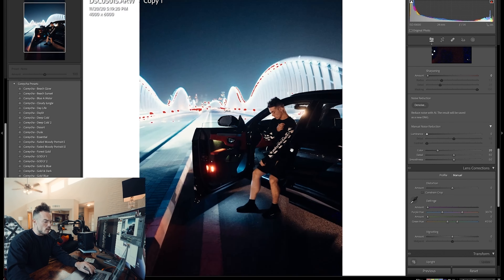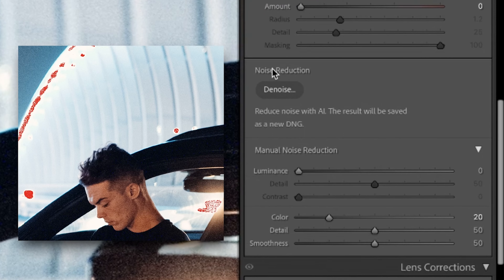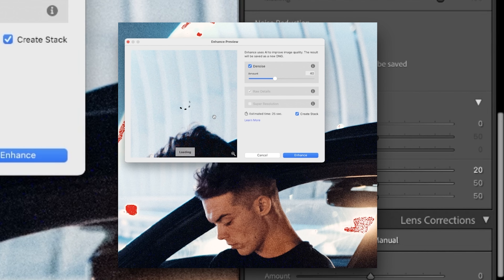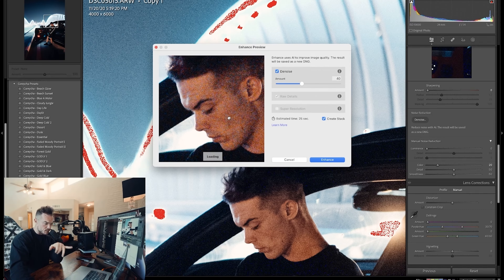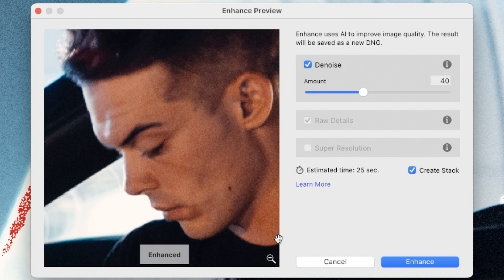So we're going to reduce that. Now if you see in the noise reduction section in the detail panel, there's a Denoise AI noise reduction option. Click on this and see what it does. What pops up is a panel very similar to the enhance panel. You can see this is before as I'm clicking and holding, and when I let go this is after — pretty mind-blowing stuff.